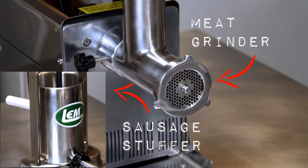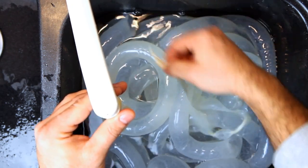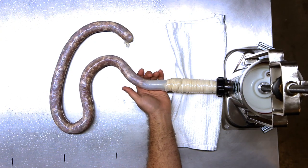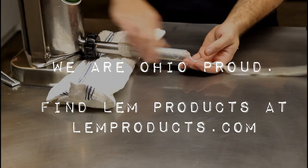Thanks for touring with us today. In our next episode, we'll take you through the process of preparing and cleaning natural sausage casing. After that, we'll take you through the process start to finish on how to make Polish sausage. Be sure to subscribe to our channel to get notifications for when these episodes go live. See you next time on Our Final Freezer.